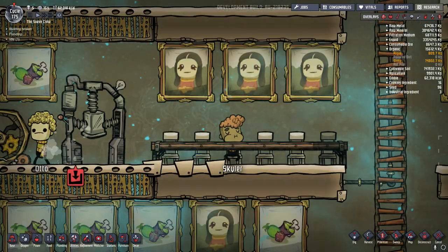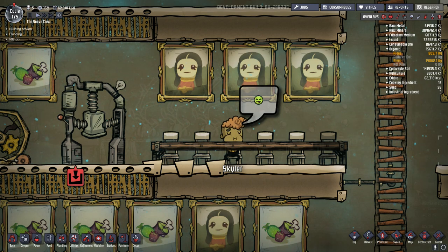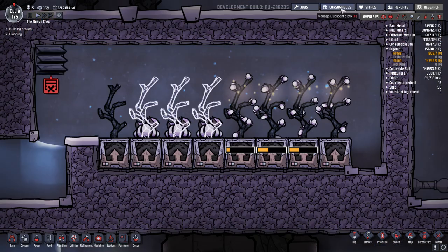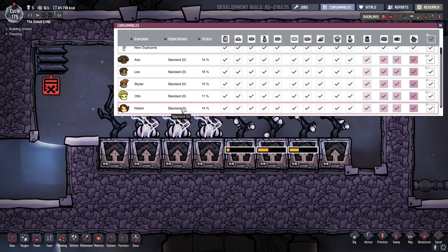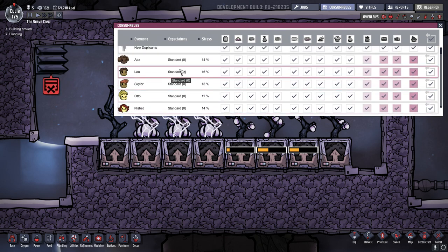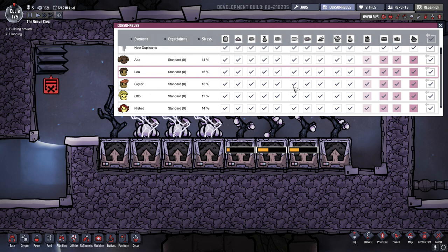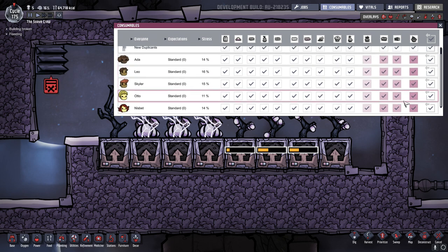Well, the issue is really just that your duplicants, as you progress in cycles through your colony, they get more and more discerning food tastes, and they want something that's a little bit better than what you can get in the meal lice. So when you look in the consumables menu, you can see what their expectation is for the type of food. Standard zero is where they'll kind of level out as they last for a long time. You might start off with somebody who's willing to eat grizzly food, in which case they're more than happy to eat things like meal lice and field rations and muckroot. But over time, you can see that these things no longer produce a positive effect for them, and it's these colored shaded areas that you really want them to be eating in.